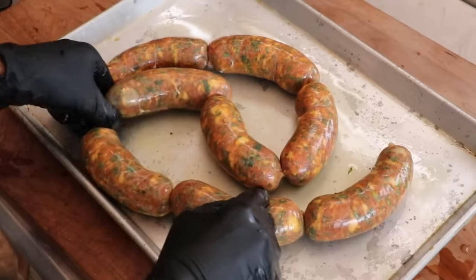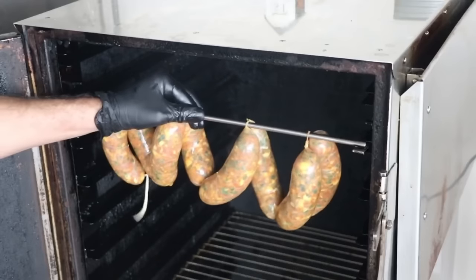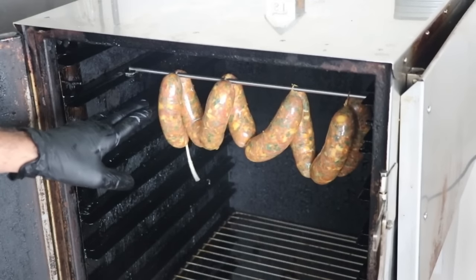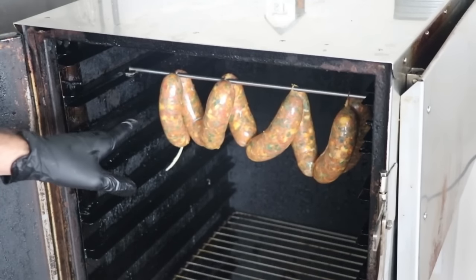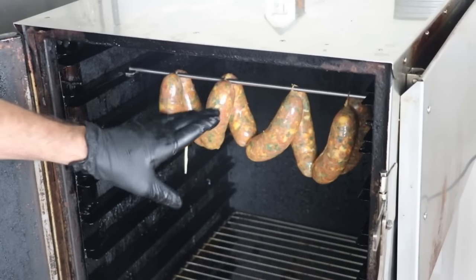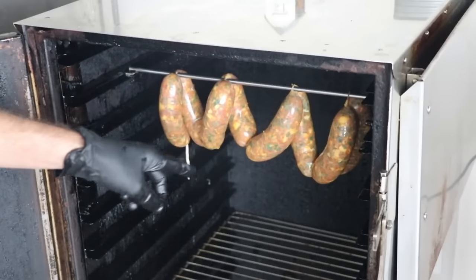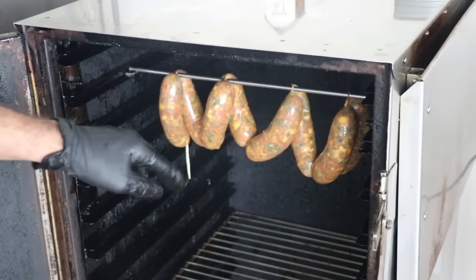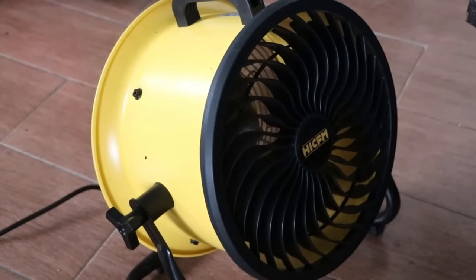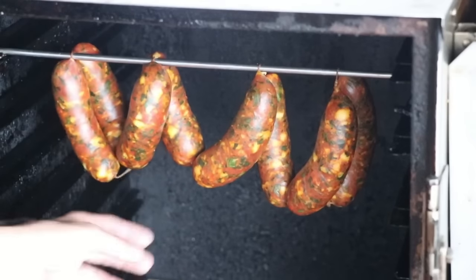This next and final step might freak some of you out, but trust me — it's going to be okay. We need to let this sausage age, mature, ferment — whatever you want to call it. Place it in a closed room free from any kind of flies. We're going to let it hang at room temperature for anywhere between 24 to 48 hours. I'm going to put a fan on it to help dry it out — that fan's going to be on it the entire time. During this time the meat is going to slowly age and ferment.